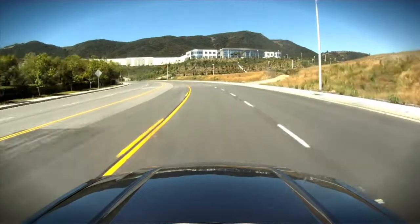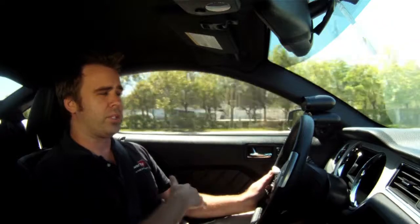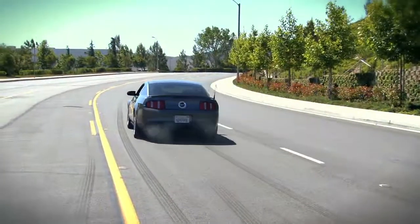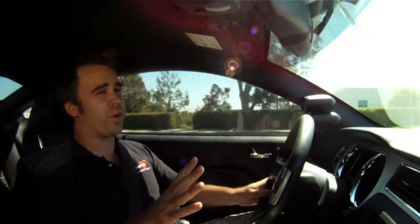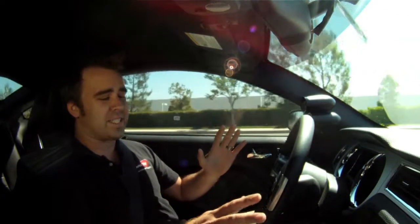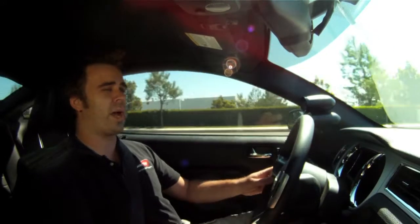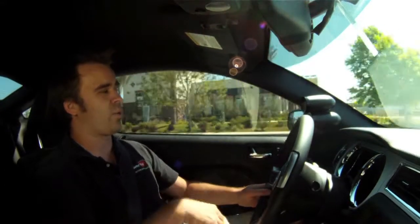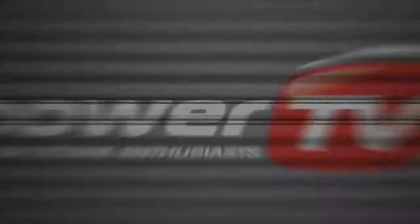The great thing about this Vortex system is that it's so easy to drive — it drives just like a normal car. The boost is very linear, coming in with the power band and building all the way through the RPM range. That's 530 horsepower to the tires as-is, with the ability to go up to 600 horsepower with a tune and intake. You still have AC, cruise control, and stereo. Throw the drag radials in the trunk, go to the track, and run low 11-second or high 10-second quarter mile times — no problem.